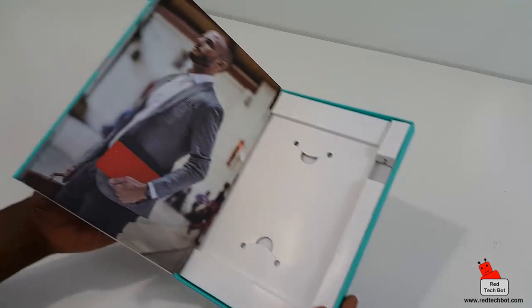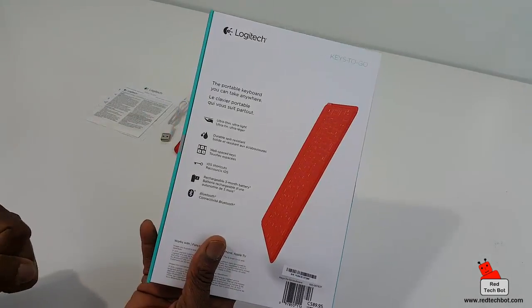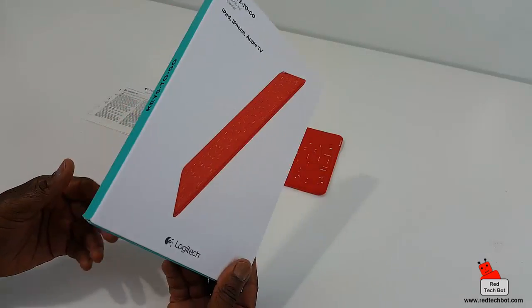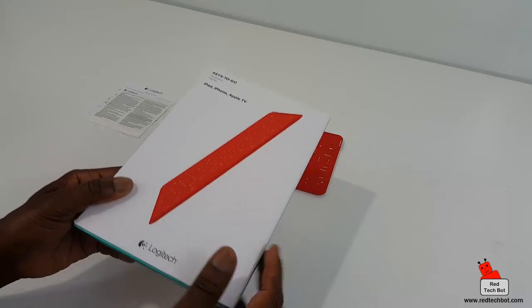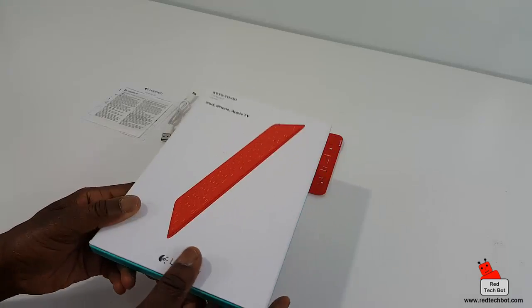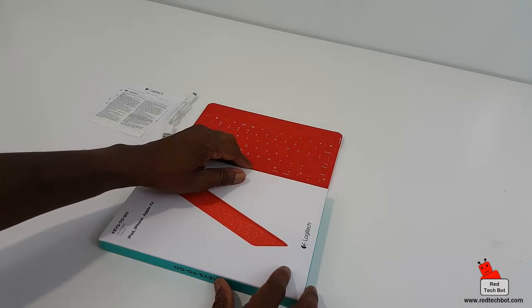There's also some compliance and warranty information — what I call 'paperware.' Very simple, nice packaging. I recommend you keep the box just in case you don't like it and want to return it, or just to store it away, because it is a pretty good, well-built box.